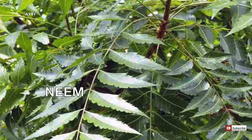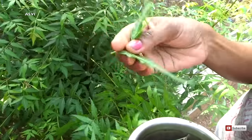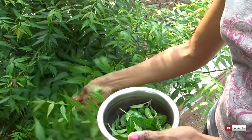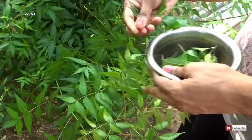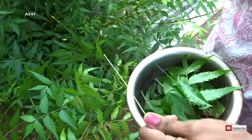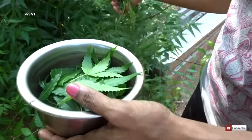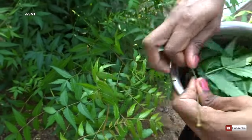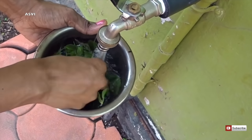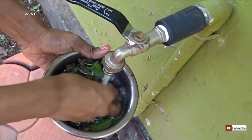I have plucked a handful of Tulsi leaves. Now we need neem leaf — neem leaf also has a lot of antibacterial properties. Both Tulsi as well as neem leaf are very good to remove lice, dandruff, and any kind of scalp infection. I'll be collecting a handful of neem leaf. If you cannot find natural neem leaf, you can go ahead and buy neem powder from any Ayurvedic shop.